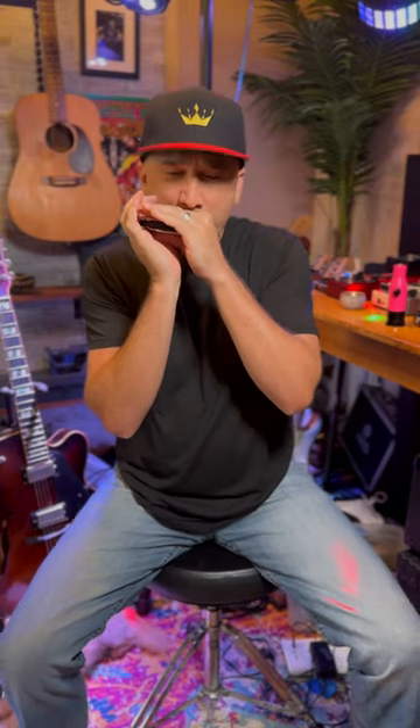Hi, this is Luke with harmonica.com and I'm going to show you the very easiest way to first start to learn how to tongue block. Just play holes number one, two, three.